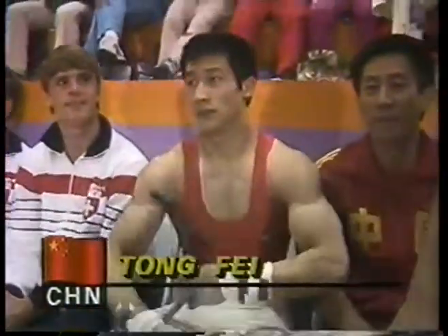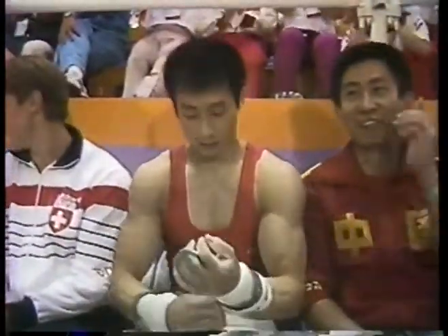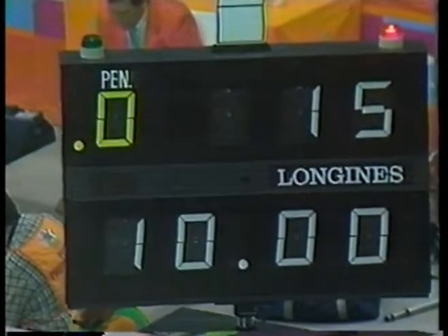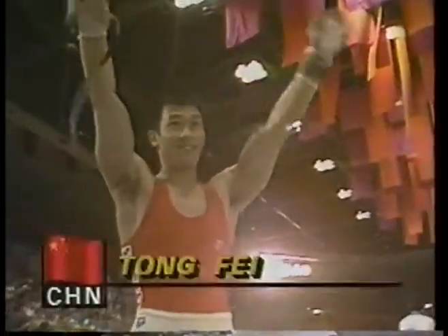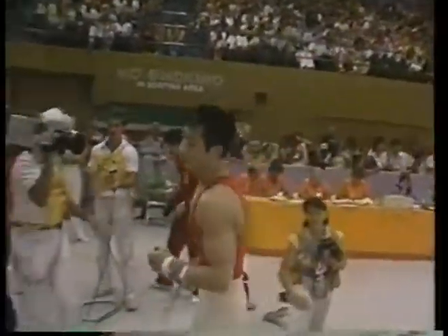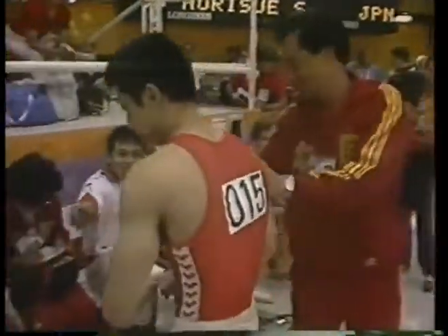Tung Fai — waiting on his score. He needed a 10 to take the lead, and he got it. There's your leader at the moment, with one more competitor to go. Perfect score for Tung Fai of China.